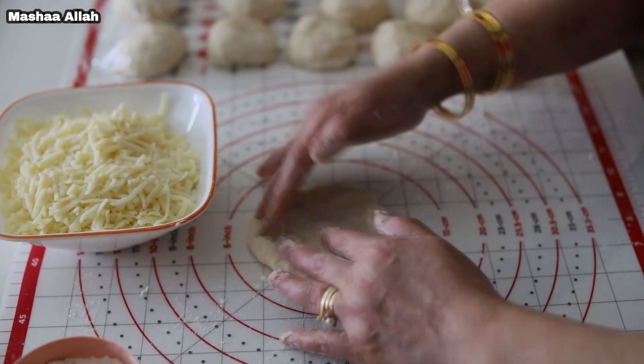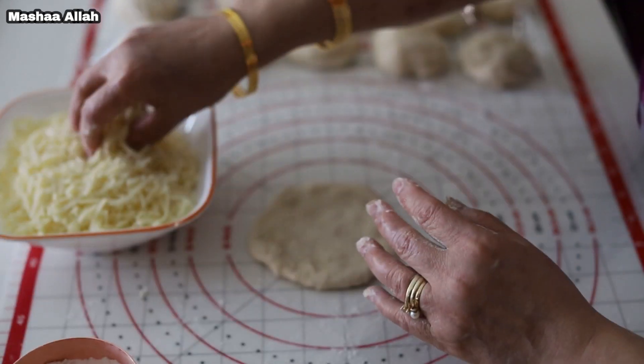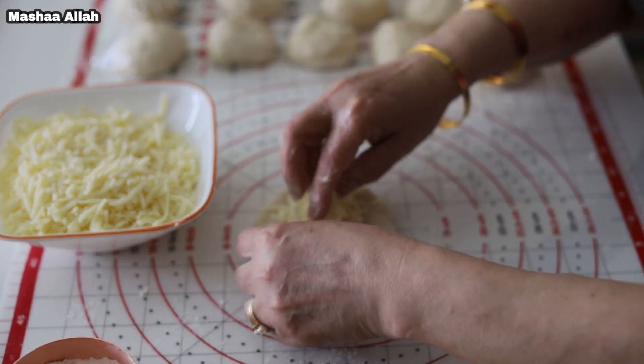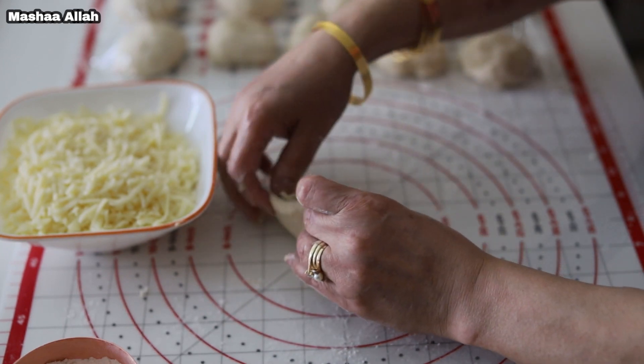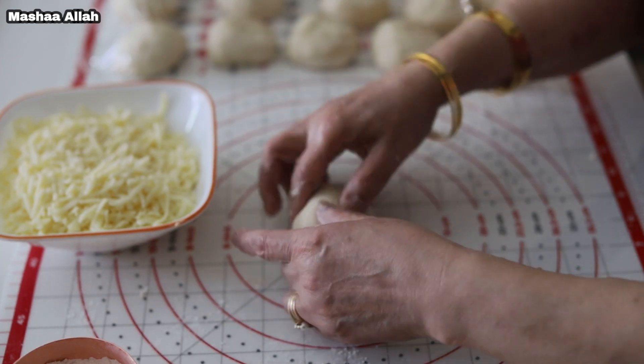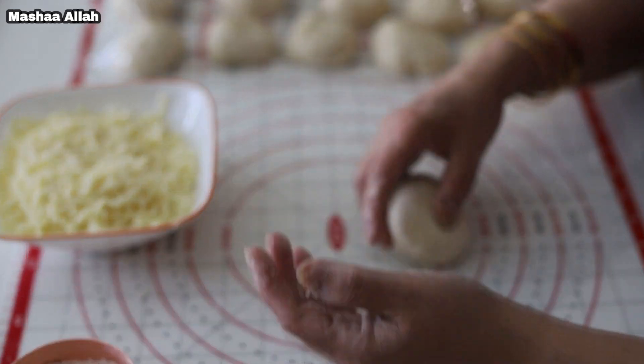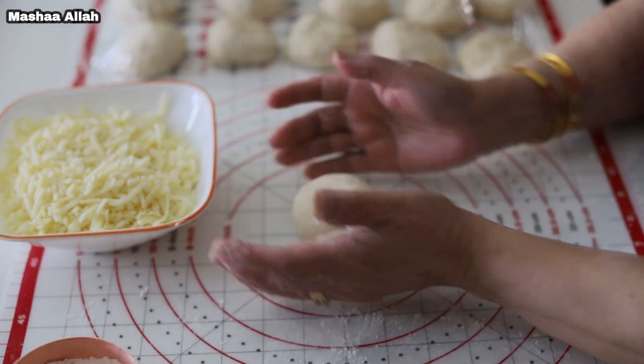Flatten dough with hands. Once the dough is flat, add a handful of cheese and form a ball once again. Repeat the steps until you have used up all your dough.